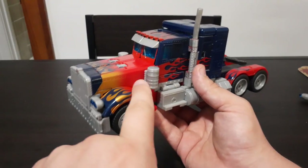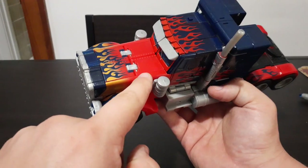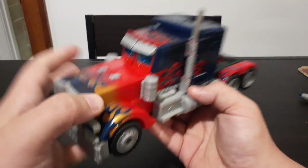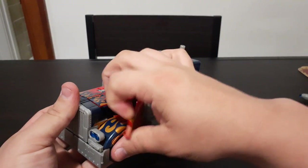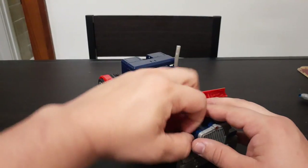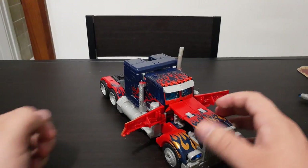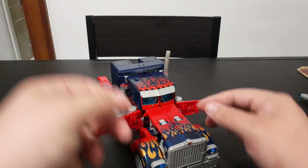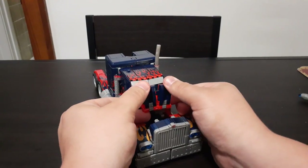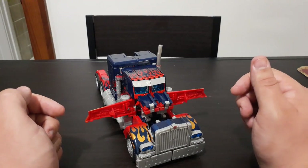The first thing we're going to do is come right here — you'll see that there's a panel here, and if you put your fingernail in this groove, you can pop these panels open and move them off to the side, just like this, on both sides. So we'll pop that one open too and fold it to the side. The next thing is to come to where the hood of the truck is and flip these up — because these are going to become Optimus Prime's kneecaps.